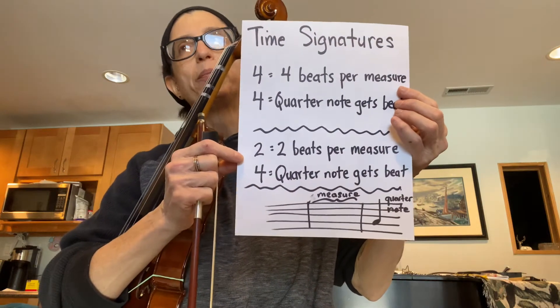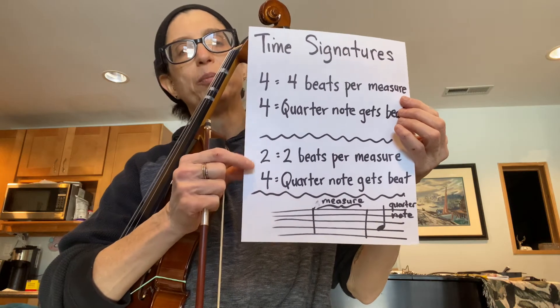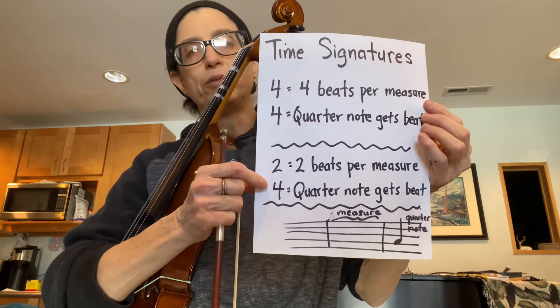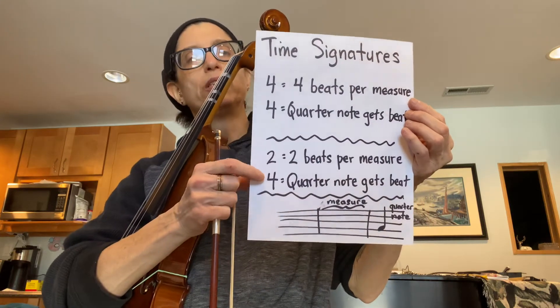Starting with page 21, they are introducing a new time signature with a two on the top and a four on the bottom. The two on the top means there are two beats per measure, and the four means that the quarter note still gets the beat. That isn't always the case, but most of the time the quarter note gets the beat.